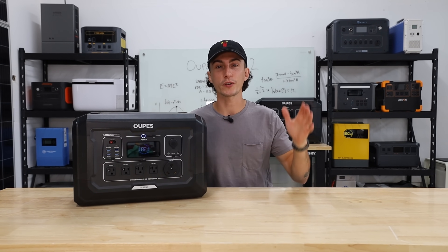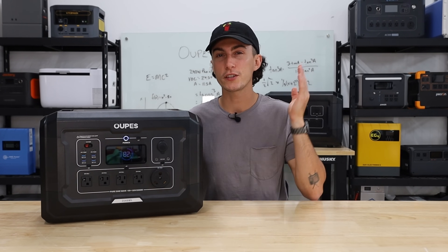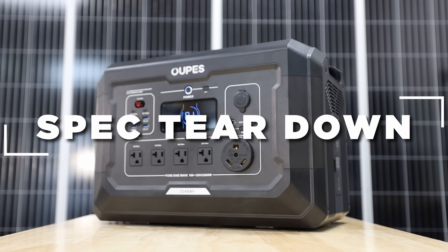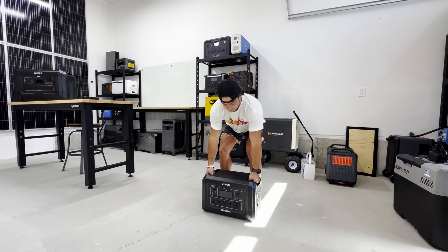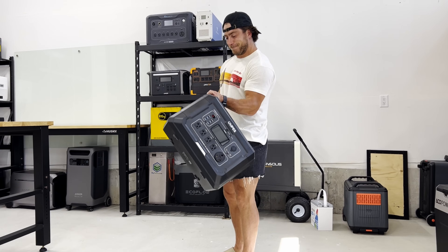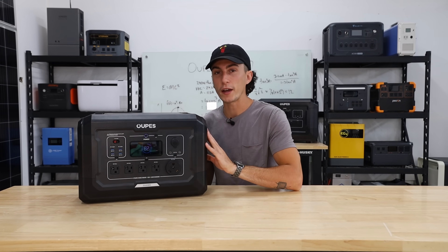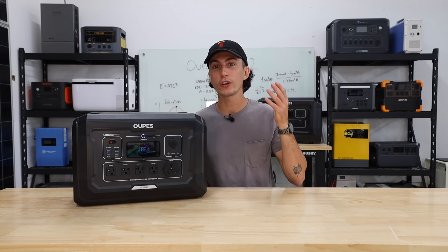Before we jump into anything else, we're going to hit you with a super quick spec teardown on the Mega 2 in case you're not already familiar. First up, this thing weighs 46 pounds, so it does pass the tiny baby lift test — he can still pick it up to show off his muscles. It's got a 2,048 watt-hour battery bank, and this unit is actually expandable up to 10.24 kilowatt hours.